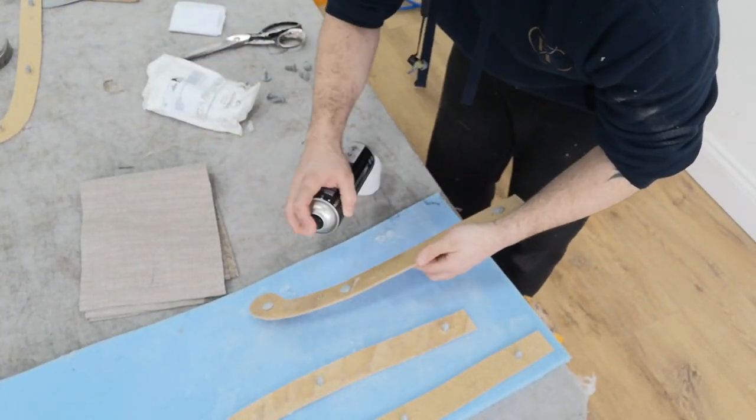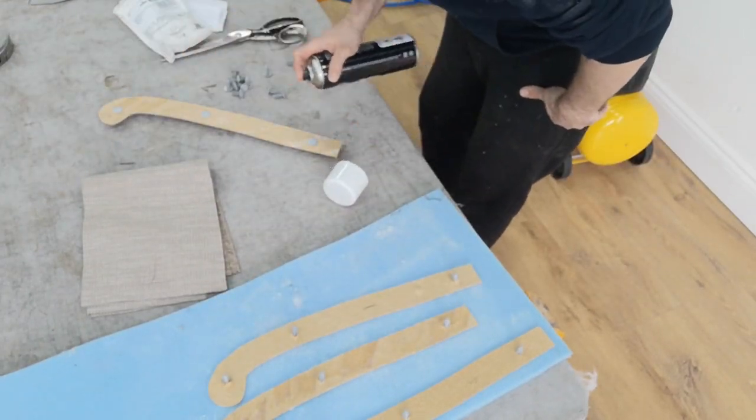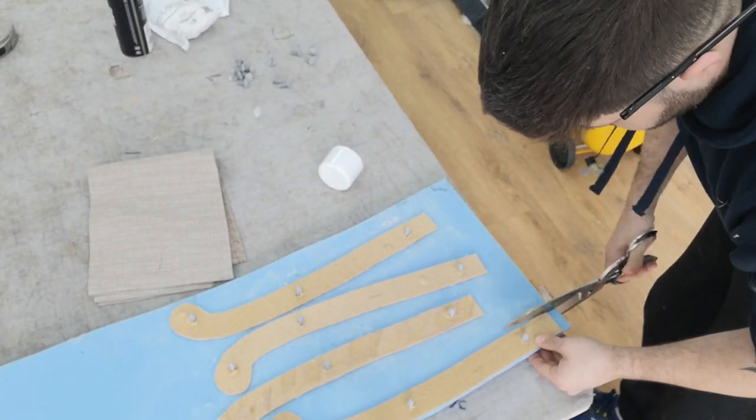Here I'm putting the padding on the front of the facing. I'm spraying the front of the facing with upholstery glue and then putting on half inch glue foam to get the padding on the front of the facing, and I'll cut around each facing.